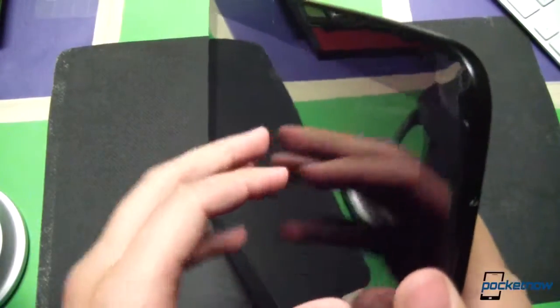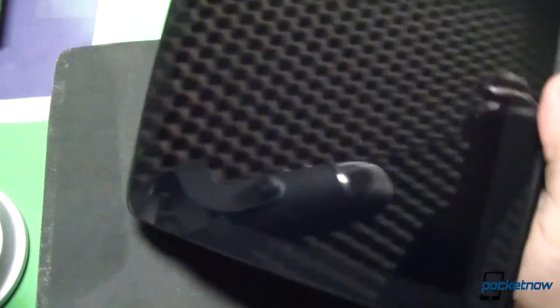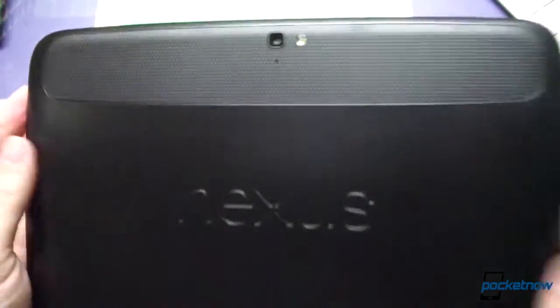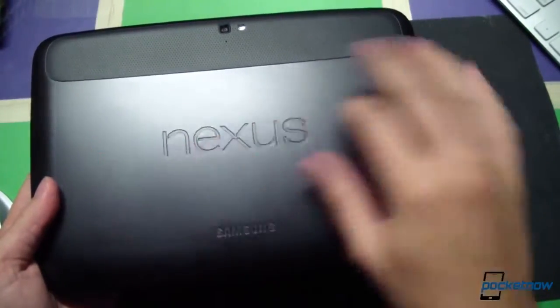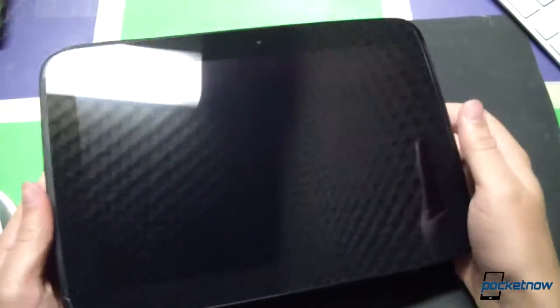Heaven knows we like doing this. The screen protector is going to come off here. Wow, that is one thick screen protector. Let's go ahead and take it off the back as well. Here's that dimpled pattern running along the top. The plastic is tacky — a tacky plastic, not at all like a typical soft-touch feel. This is quite different, not in a bad way either. This feels great in the hand.